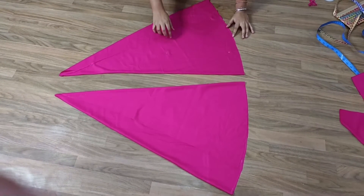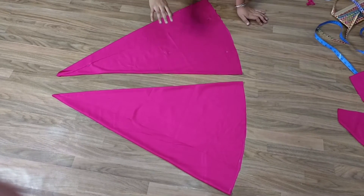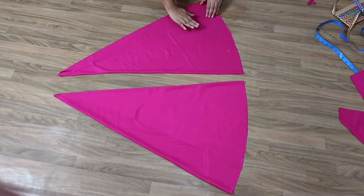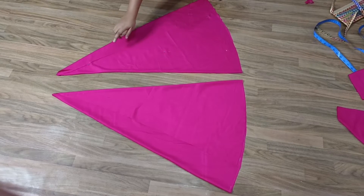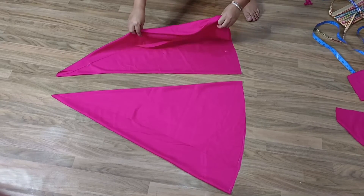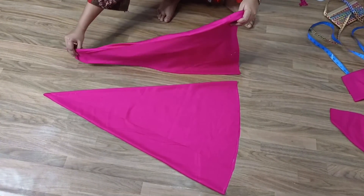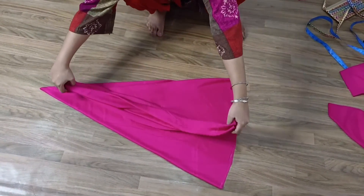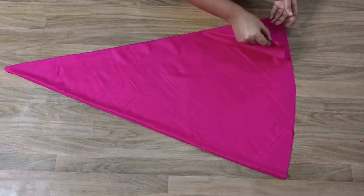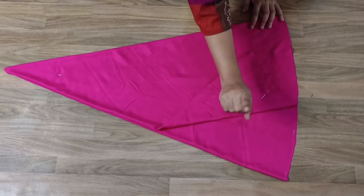Both ponche have been folded like this. You can see one open side here and the other open side there. Now I have pinned them so the fold doesn't shift. Now I have to pick it up and lay it on top of the other piece, matching straight edge to straight edge, and lay it flat on top.